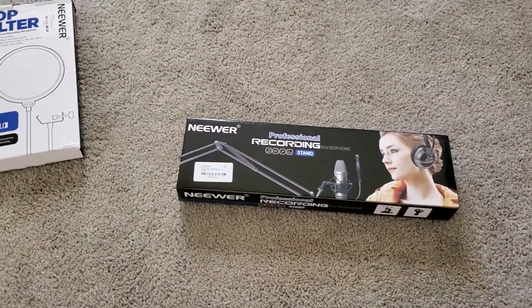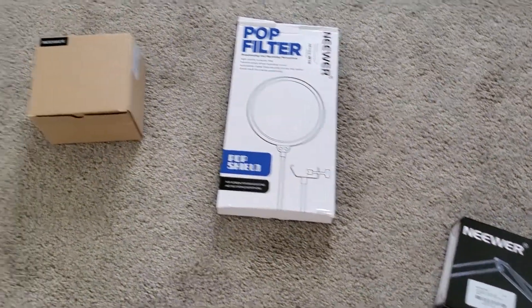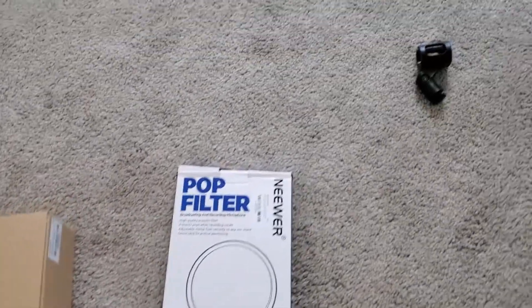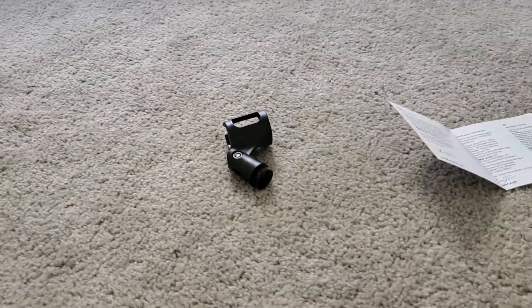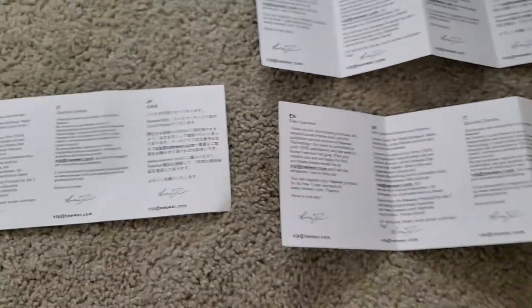The boom arm itself came in this box, the pop filter came in this one, and the shock mount came in this one. It also came with this microphone holder, but I didn't use it in my setup. It came with three papers which had the exact same thing, and they all say thank you for purchasing this product, which is kind of nice.